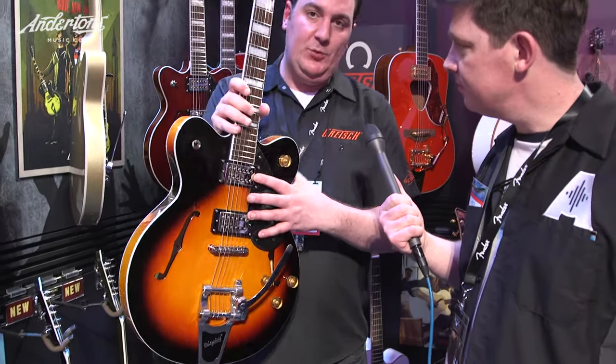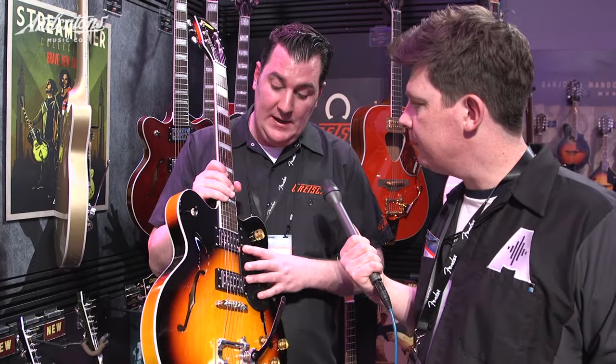Just to remind everyone that these pickups were designed especially for the Streamliner model, designed by Tim Shaw. They're designed to have that Gretsch sound but leaning slightly towards a more traditional humbucker sound as well. Tim Shaw, for anyone who doesn't know, helped redesign a very famous pickup for another guitar company and did an excellent job of it. He also designs the pickups that go into a lot of modern Fenders, including the new professional series.